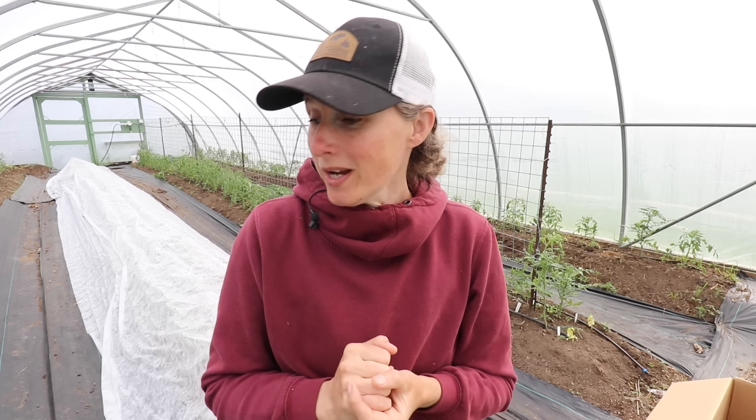Hi everyone, my name is Chelsea. Welcome to Little Mountain Ranch. Welcome to my high tunnel. I'm really happy to have you here with me today. We are going to get up to some fun in the high tunnel.